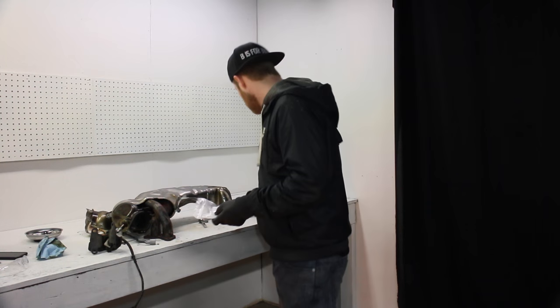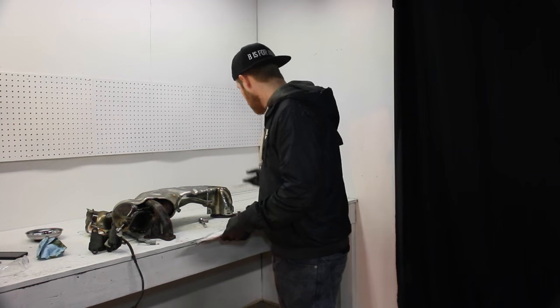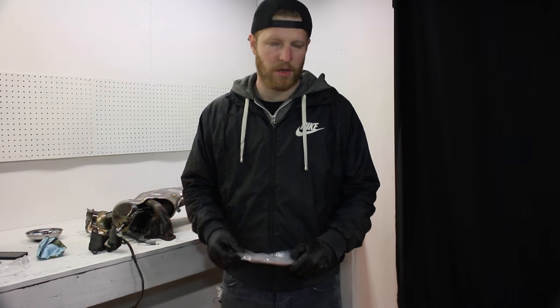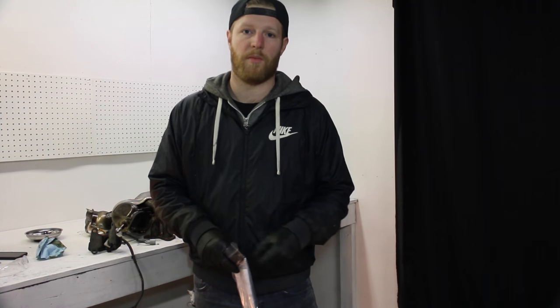Now we're going to jump back onto the car, take the exhaust manifold, and loosely bolt it back into place. We've got some new gaskets here from Subaru. I know I can reuse the old ones - they're still in plenty good condition - but the Subaru parts department happens to be about four blocks away from the shop. I picked these up for 15 bucks, no big deal. So we're going to loosely fit the exhaust manifold back onto the block and then work on getting the Nameless Performance overpipe and front pipe combo on the car, which is apparently where things get a little tricky.